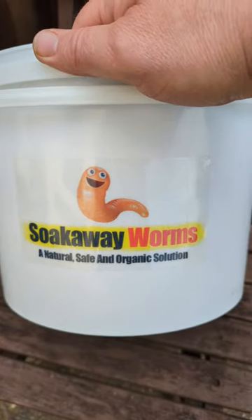If you've got a soak away and it's making the grass patchy, it smells, and your soak away is blocked — how can you fix it? The answer is soak away worms.